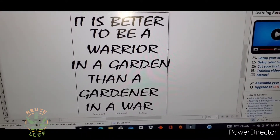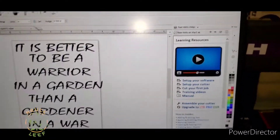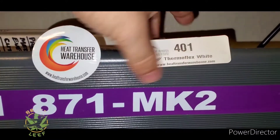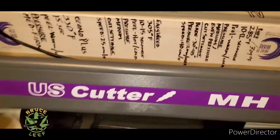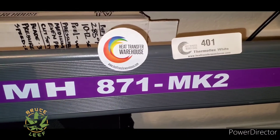I know this is a little something different. This is Bruce Leaf — you know the F is silent, for those who fight opposite of what's violent. We got Heat Transfer Warehouse, Thermoflex White. We are using the US Cutter MH871-MK2. It is a little different video.